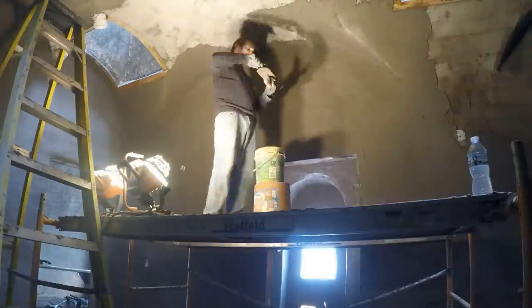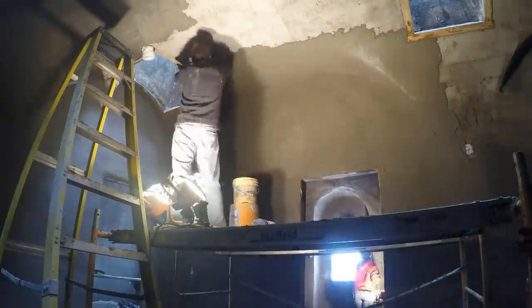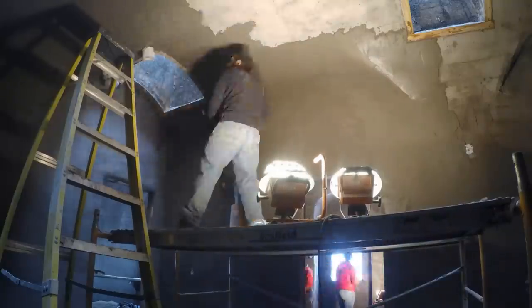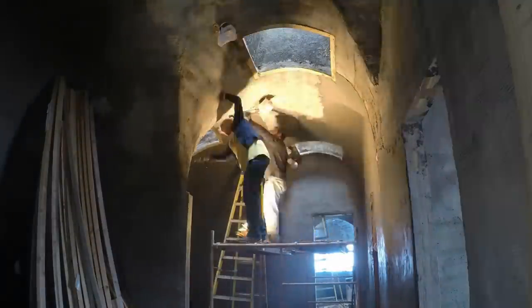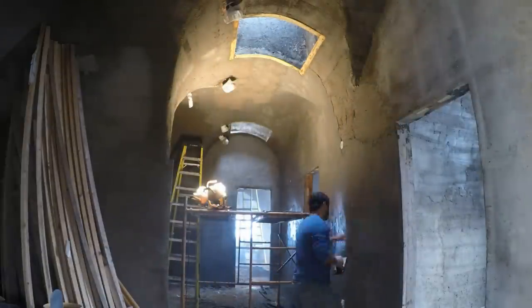So far so good for our first afternoon. Actually, considering how long it took us to scratch coat this area, I was pretty impressed with our pace. But we didn't quite leave enough time that day for the hard rubber float step. The next day after my family left, Sherry and I came back with a hard rubber float.